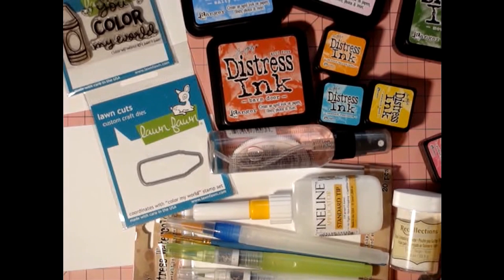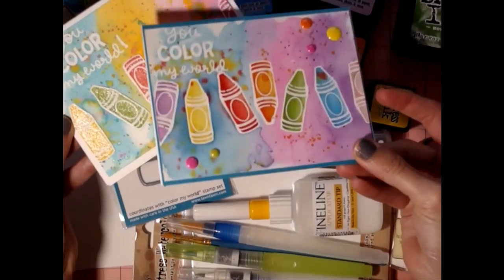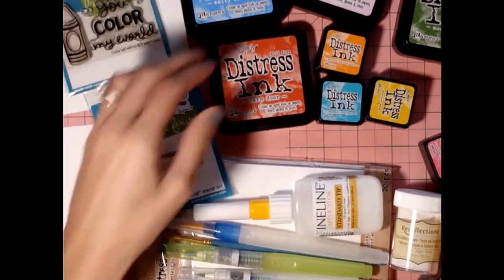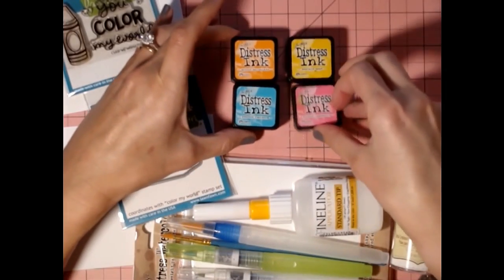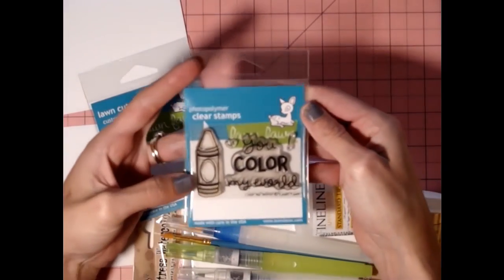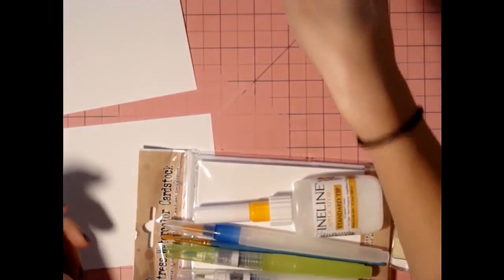Hey guys, Mamie here. I have all the supplies I'm going to use today out on the table. I've been wanting to make a video of this card because I really like it. Here is an example of the card we're going to make today - they all turn out different. You're going to need some water because this is a distress watercolor effect, your distress inks in sponge sugar, salty ocean, barn door, mowed lawn, and the little cubes of spice marmalade, mustard seed, peacock feathers, and picked raspberry. And we're going to be using the stamp set by Lawn Fawn called 'You Color My World.'